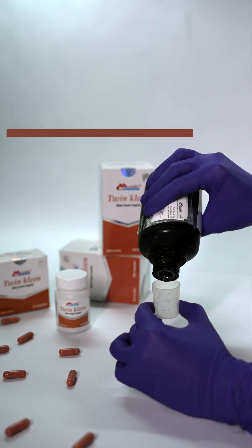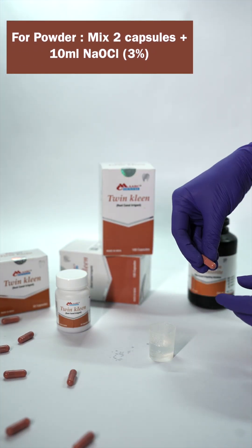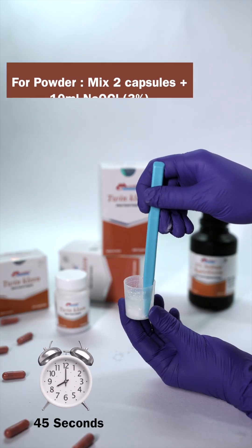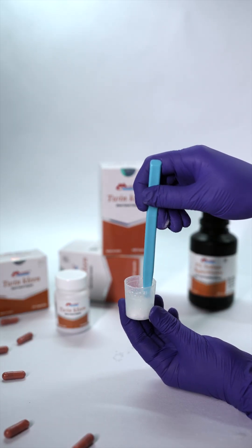For powder, mix two capsules in 10 millilitres of 3% sodium hypochlorite. Stir for 45 seconds and let it rest for 30 seconds.